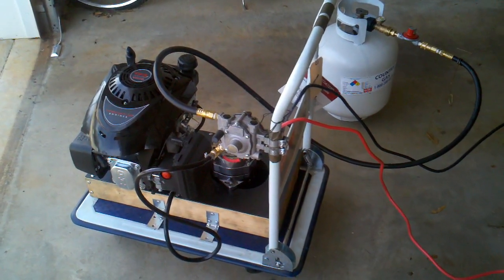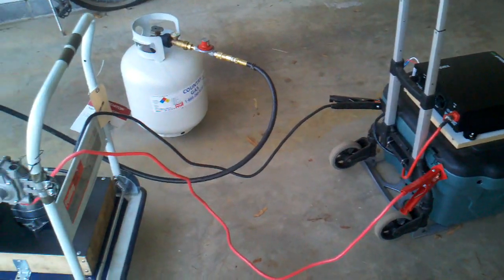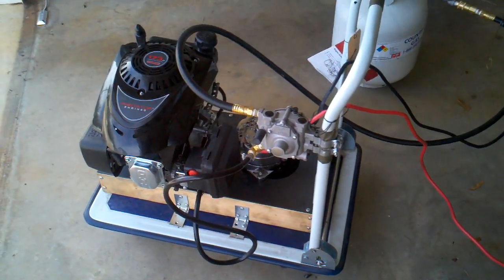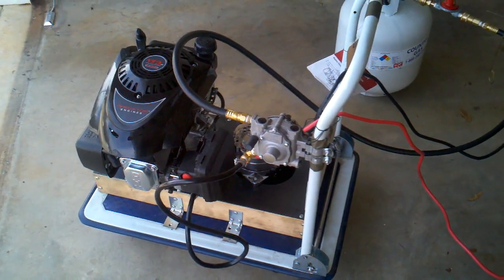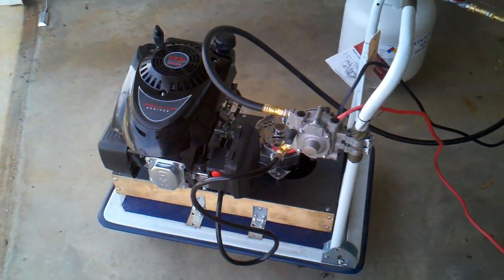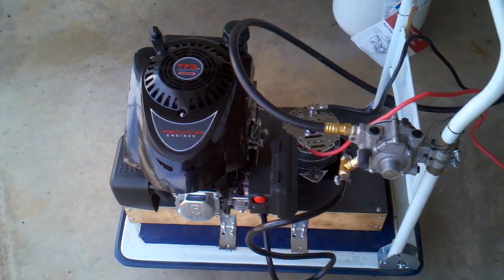Okay YouTube, I'm at it again. Today I want to show you another video about one of my projects. As some of you may recall in my previous videos, I had a do-it-yourself lawnmower generator that I made with an old lawnmower engine. I just want to show you a brief update — I've updated that lawnmower engine to be a Predator engine that you can get from Harbor Freight.